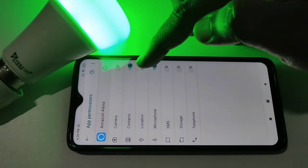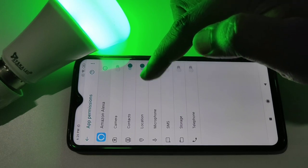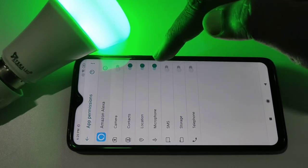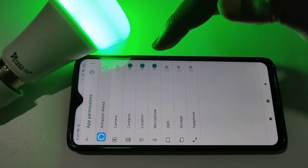Then tap on App Permissions. Make sure that microphone has been enabled, then location and contact. The important thing is microphone — make sure that microphone permission has been given to Amazon Alexa.